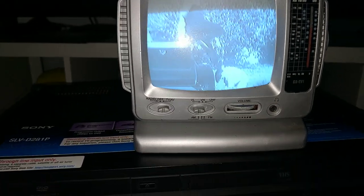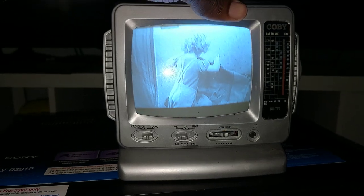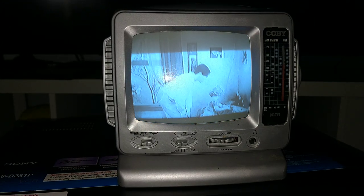As you can see, there's nothing wrong with it and everything seems to work fine. Again, if you're interested in buying this item, I will leave a link in the description. Just click on it and it will take you straight to my eBay listing. Thank you very much for watching and have a good one.